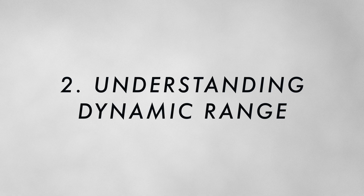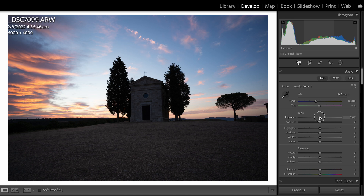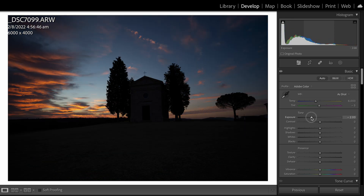Number three is understanding dynamic range. Unlocking the true potential of your raw image is something every photographer should master. When I first open an image in Lightroom, I think about what I need to do to get the best result out of the raw file. I like to lower the exposure all the way down to see what information I have left in the highlights.